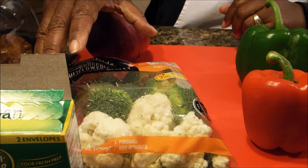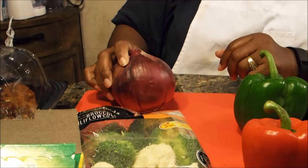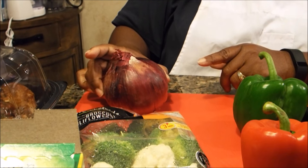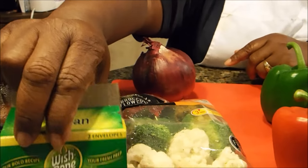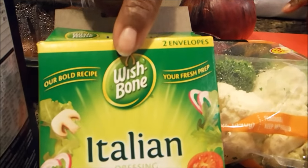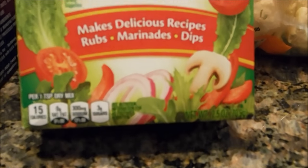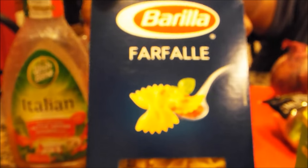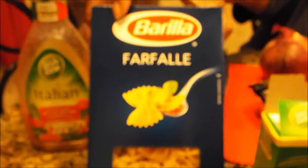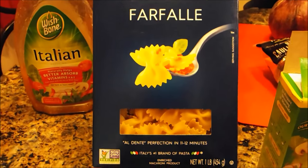You don't need a whole head of either, so this package will be fine. You're going to need one red onion — you can get a smaller one, I have a bigger one and I'm not going to use all of it. You're going to need Italian seasoning mix, the dried kind, sold at your local Walmart. You're also going to need Farfalle pasta — the bowtie pasta — which comes in a box. We probably won't use all of it, maybe half.